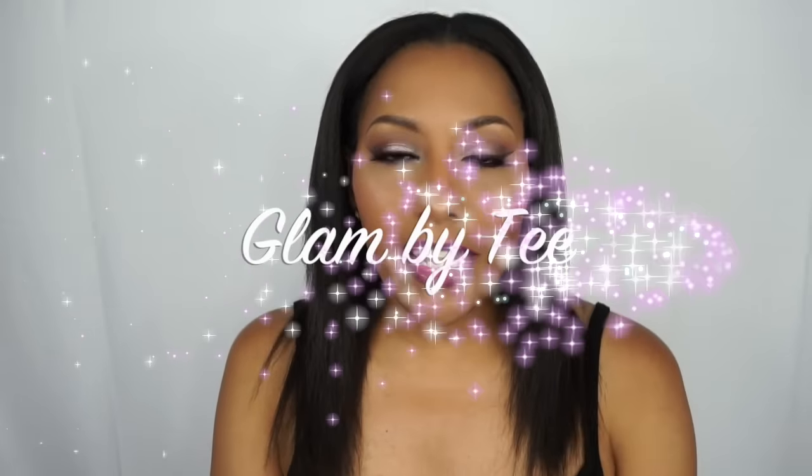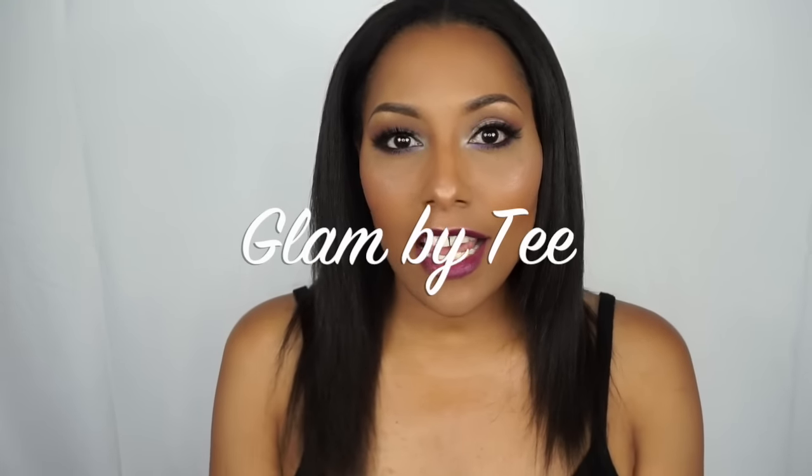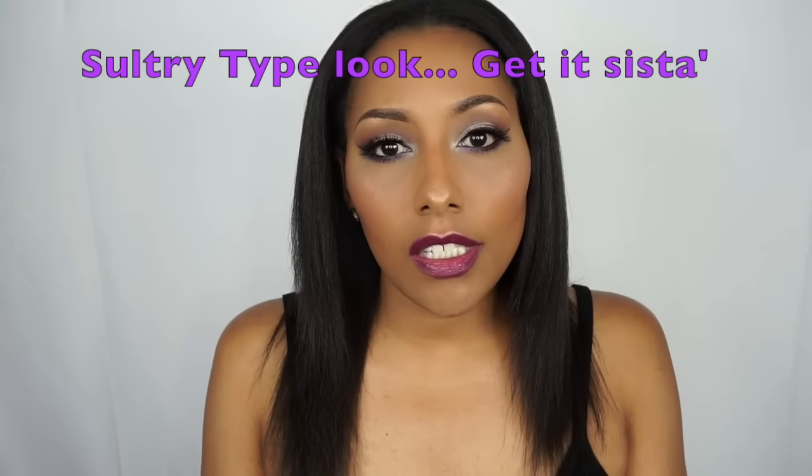Hi guys, welcome to my channel. My name is Trisha and I go by Glam by Tea. This is my first YouTube video, so I'm really excited. This is the look that I actually created today — it's kind of like a purple sultry type look. I really love the different colors that I used, and I also did a pretty purple lip, one of my favorite lipsticks. I'm going to be here to show you different tips and tricks on how I do my makeup.